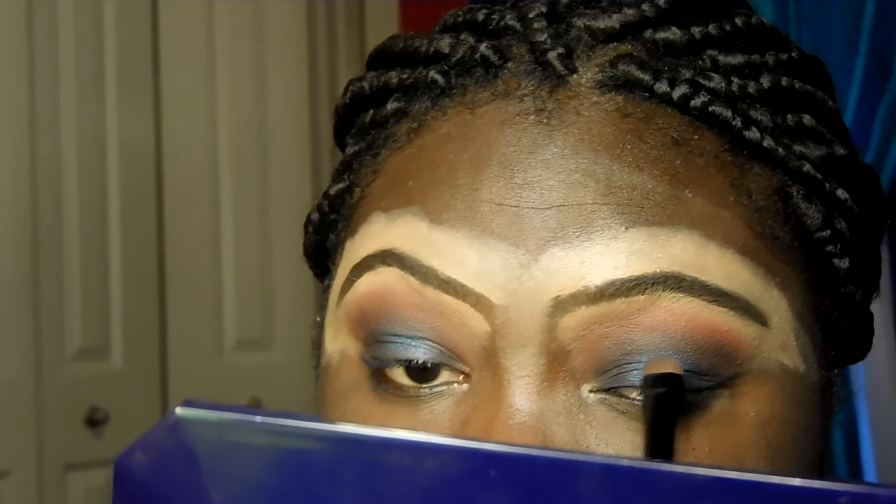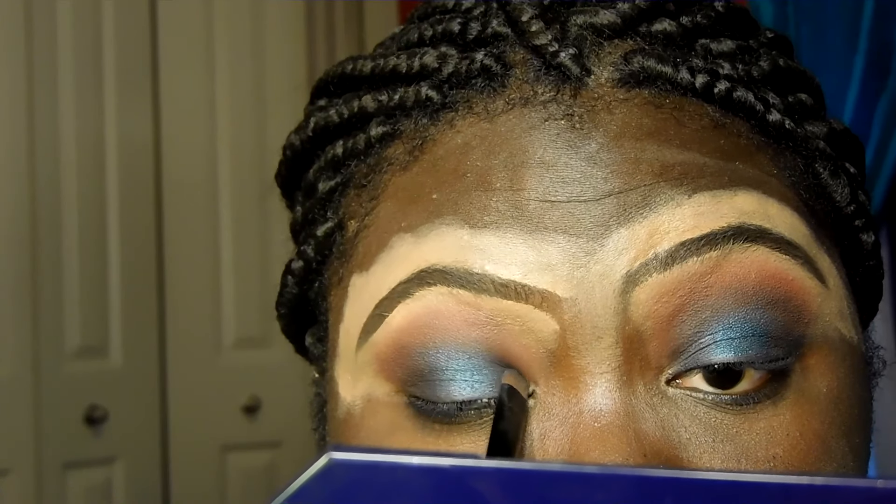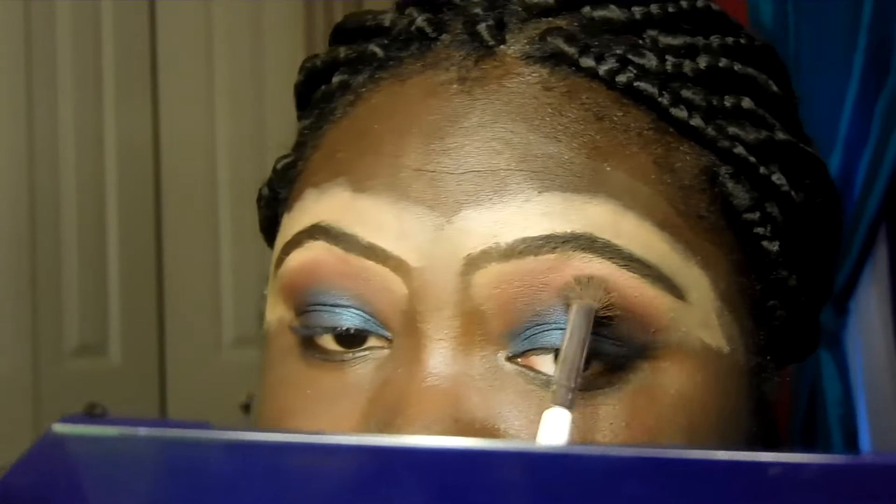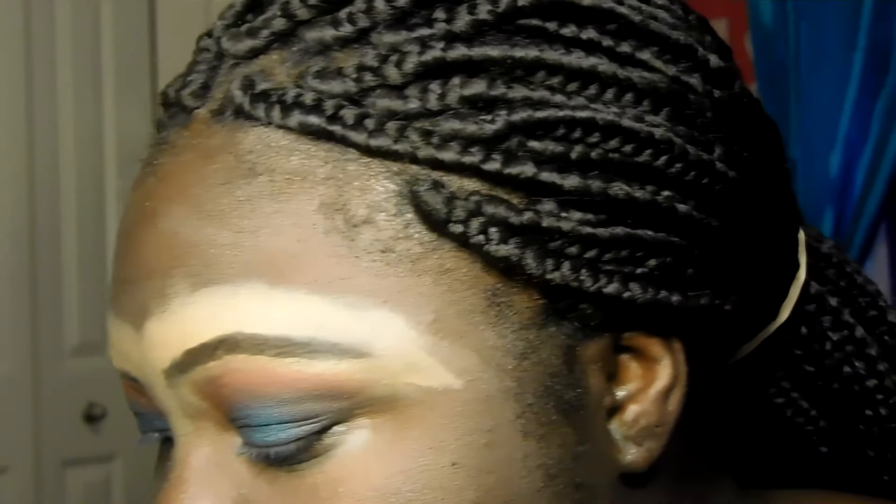I'm placing the blue in the middle too, kind of like I'm doing a cut crease but not quite, because it'll be too bright. Now I'm going in with my blending brush and the red again just to bring some life back to the eyes because this is too dark. Then on top of that I'm going in with the brown shade again to go over that red so it's not fire-truck red.